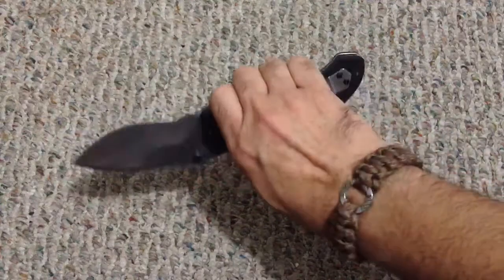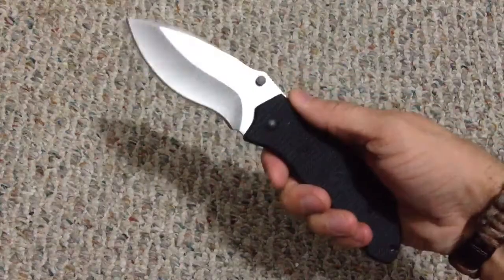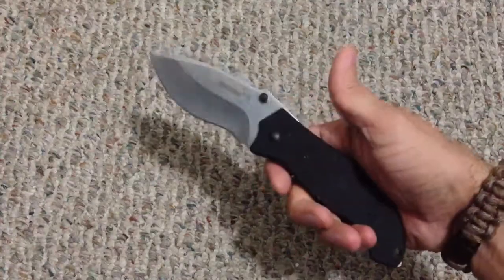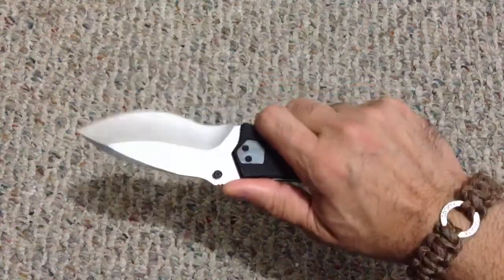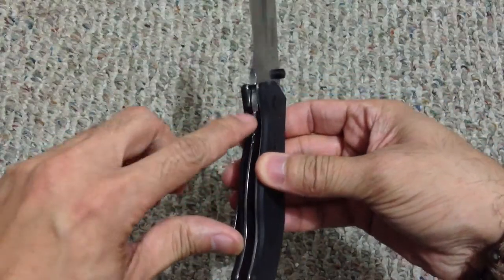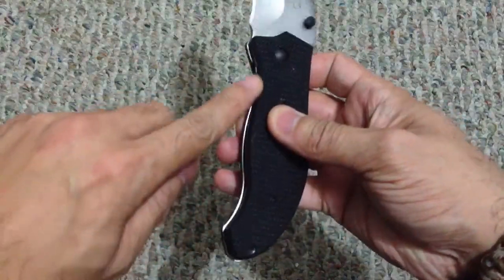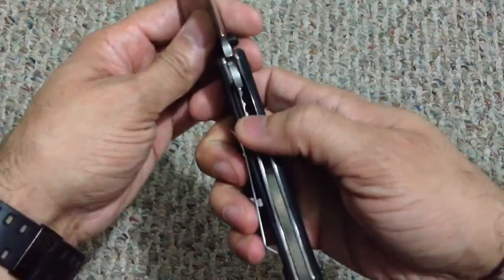Here it is in hand — it's a stout knife, but because of how wide the blade is, you're not going to hurt it using it for anything from opening boxes to harder use. You do have jimping on the top which is grippy enough that your thumb locks in and your hand isn't going anywhere. This is also a liner lock knife — there are ridges on the liner lock itself so it catches your thumb when you disengage it. There's no cutout, so you physically have to stick your thumb in there to disengage.